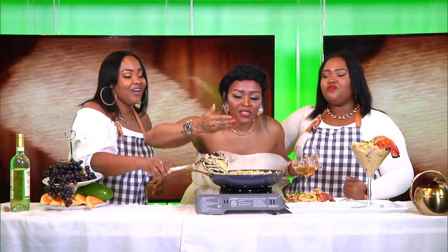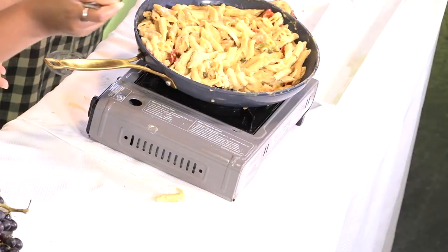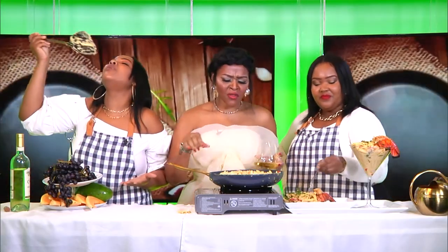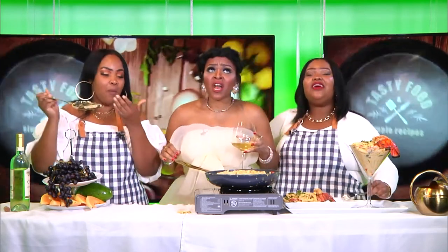Before we leave — smell it in. While you smell it in, I'm digging in. Do you smell that aroma? Do you think you can bottle this as a perfume? Definitely. We love you. Thank you for watching. Bye-bye.